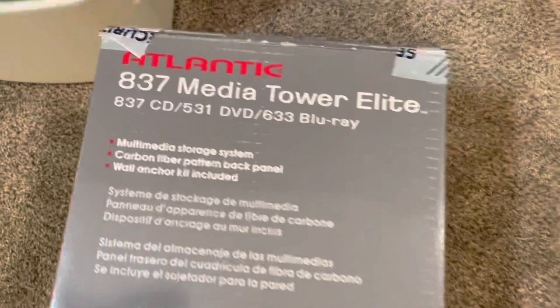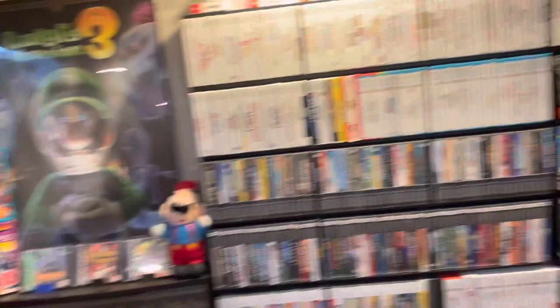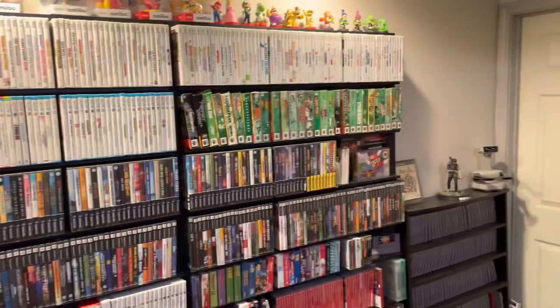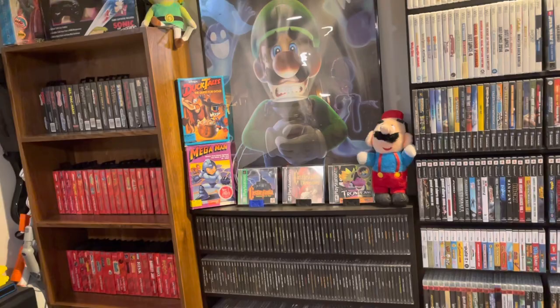I ordered two more of these media shelves. I got them from Best Buy - they're the 72 inch. I really like them, I have two already and they're nothing crazy in terms of quality but they do the job. We measured and the four of them fit - I have two here and we're going to add the other two. The four will fit perfectly across this wall, so that should look fantastic.